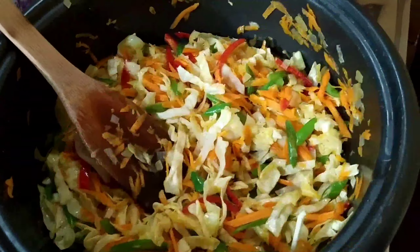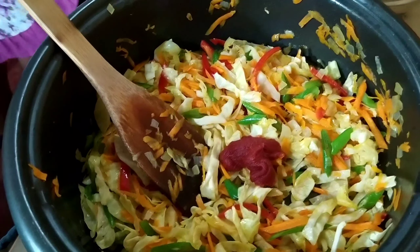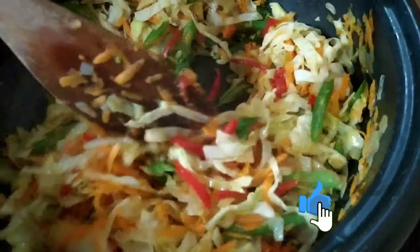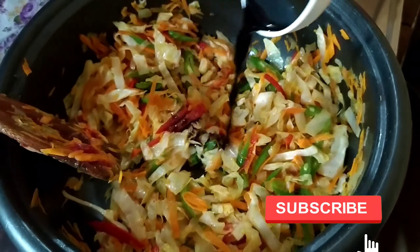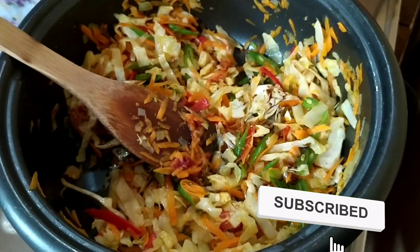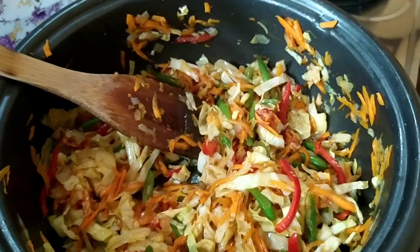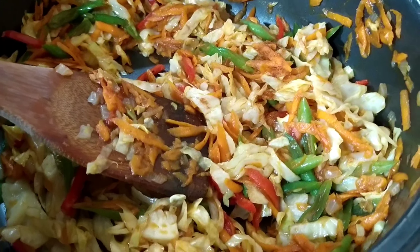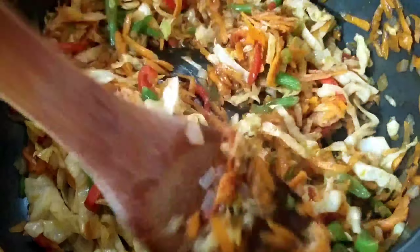After stirring everything up and making sure all the flavors are good, we add our tomato paste and mix well. Then we add a little bit of soy sauce and mix it up. Once everything is mixed and the vegetables are half cooked, we are done with the cooking process.